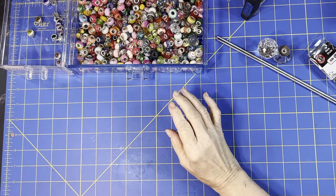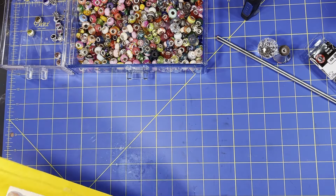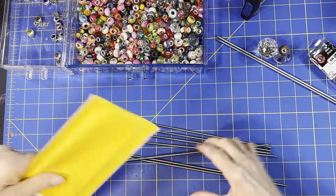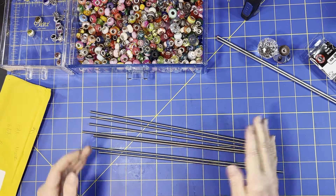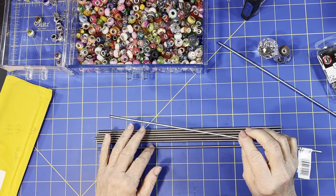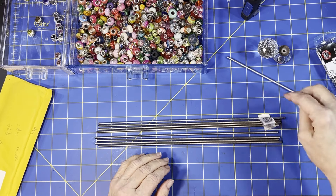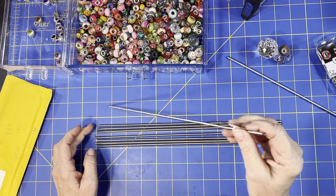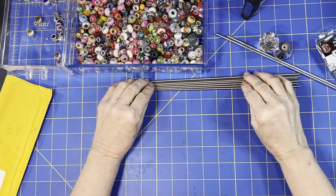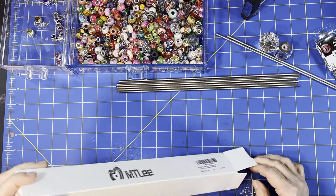I also bought some things off Amazon because that's where most people can get stuff. I bought a pack of threaded rods - seven pieces for $10, a little bit more than Menards but pretty close. Then I bought a kit for $19.99 which has 72 pieces altogether. I'll show you what's in it - you can make about four of them with the kit.